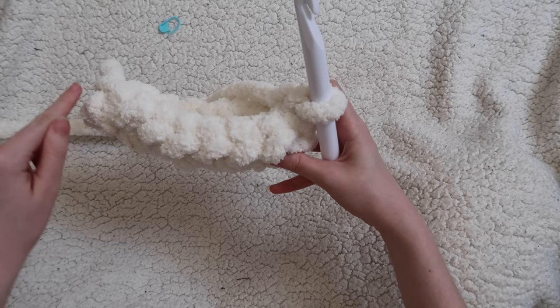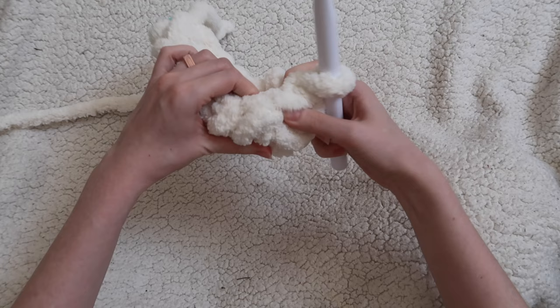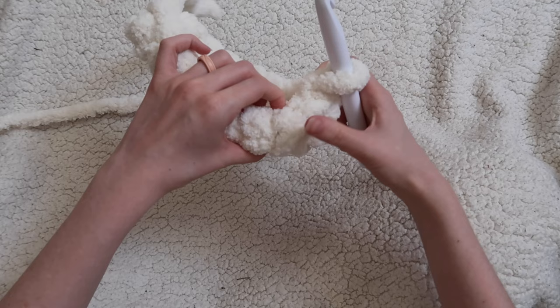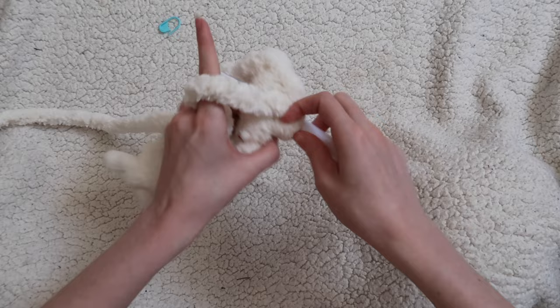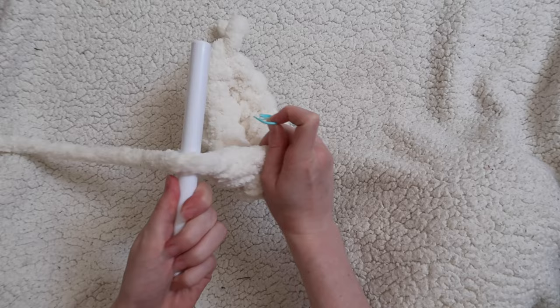We're going to be working along the outside of the circle we've created. You'll remember we just did a slip stitch to end our round — that's right here, and it's going to be a bigger feeling hole. We're going to be skipping over that and starting in the last stitch from the previous round — not that big hole, but the one right here that looks like it's the second stitch over but is really the last stitch from the previous round. Half double crochet into that stitch. Go ahead and replace your stitch marker in this first stitch so we can easily keep track.